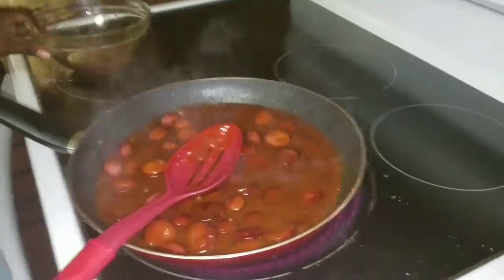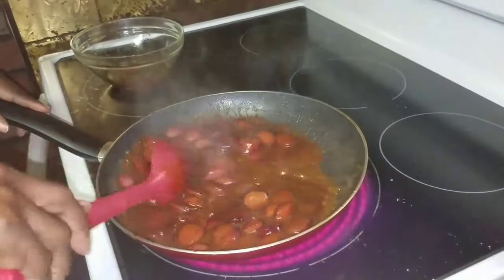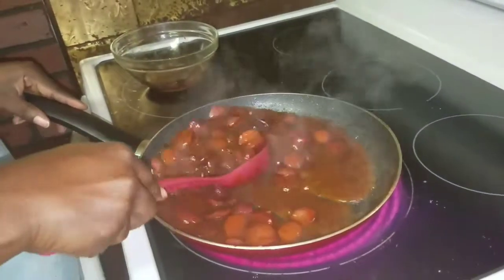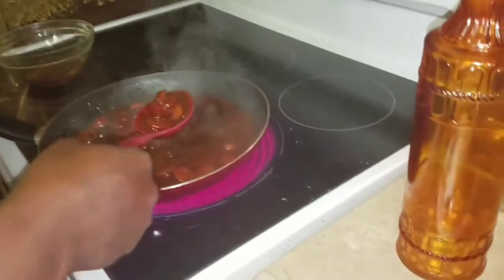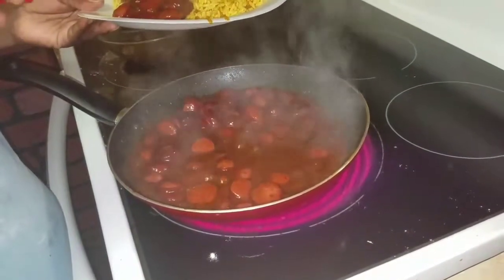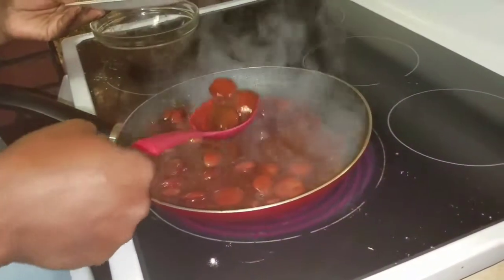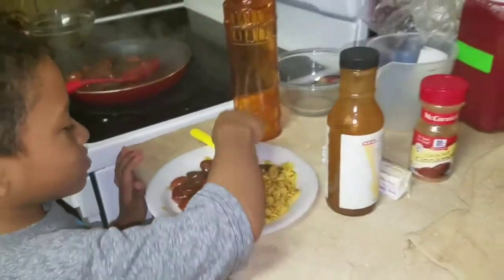I already got my plate of rice ready, just right here. The only thing I'm going to do is, while it's still simmering, I'm just going to add some of the sauce — and that's basically it. My son is going to be the taste tester. Say hi, Tyler.